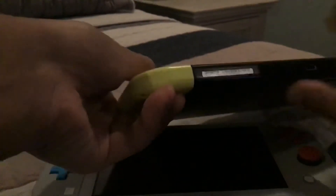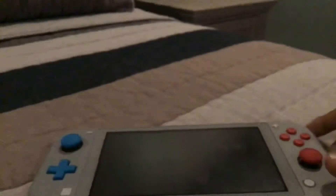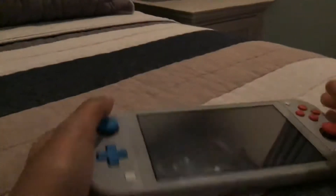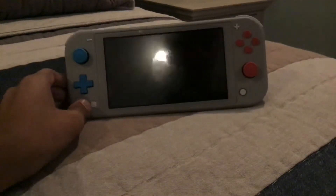The Nintendo Switch honestly feels flimsier and less durable to me, because these Joy-Cons wobble a lot — you can't really see it on camera. But the Switch Light is just one sturdy, good-feeling device. It's good for playing games like Pokemon, which you're definitely going to want to play handheld.